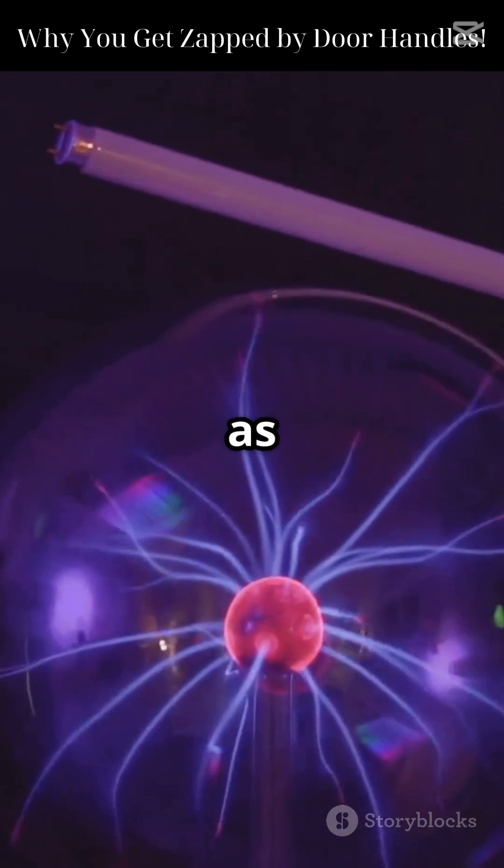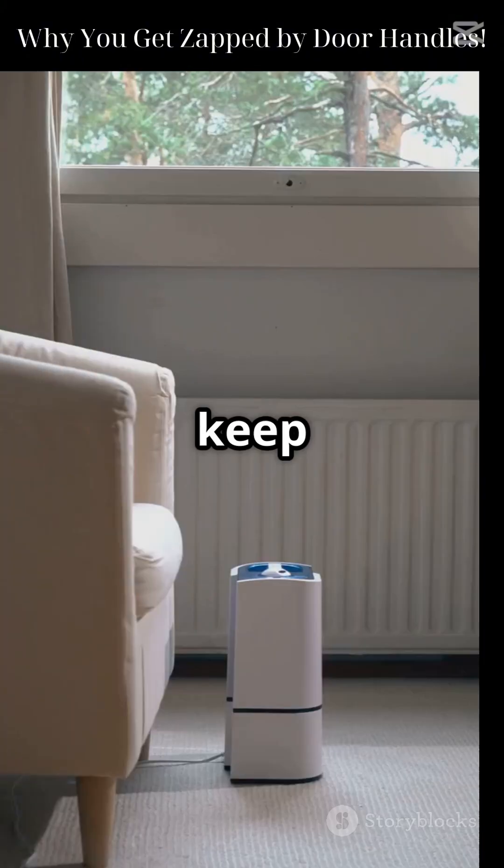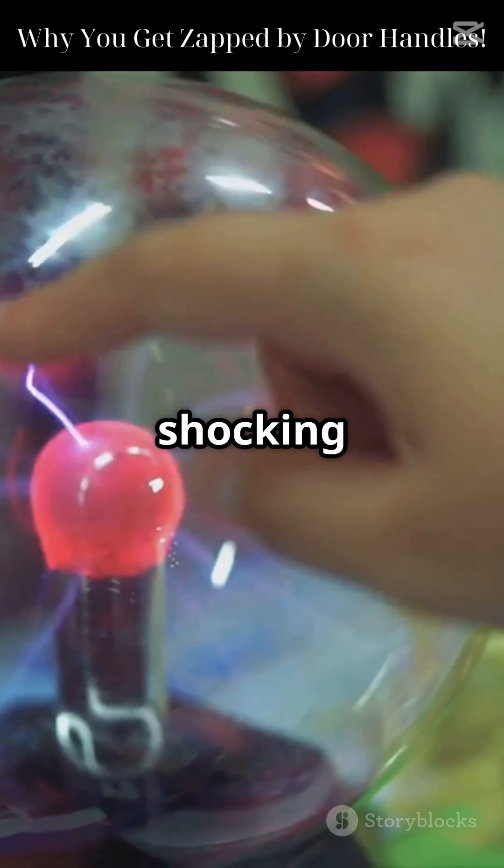Still, your nerves feel it as a sharp poke. Want to avoid it? Touch metal with your knuckle first — less sensitive — or keep a humidifier running at home. Now you know static electricity isn't just shocking, it's science.